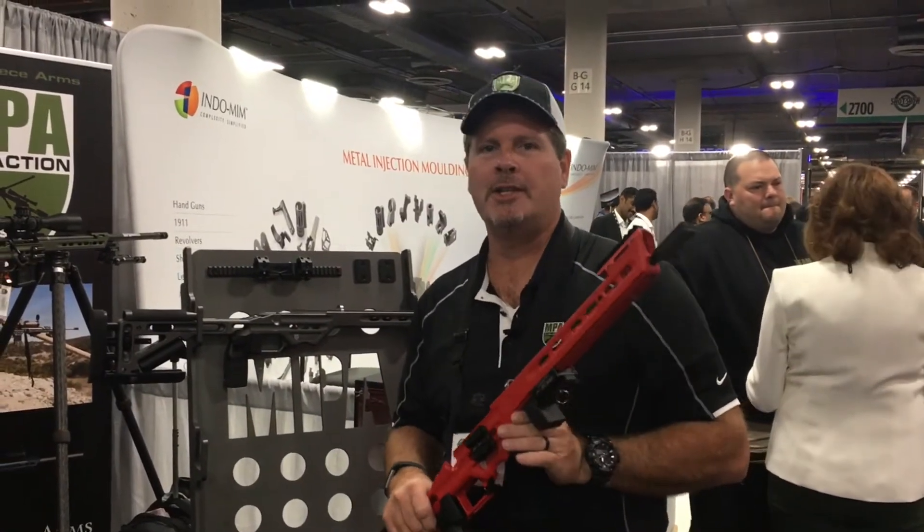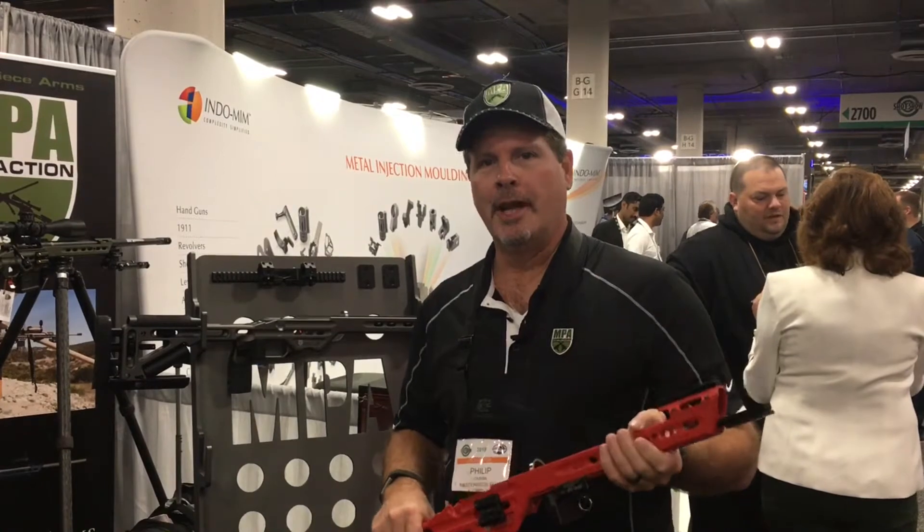Hi, Phil from MPA. We're here at the 2018 SHOT Show. We've got a couple of nice little things I want to show you about.